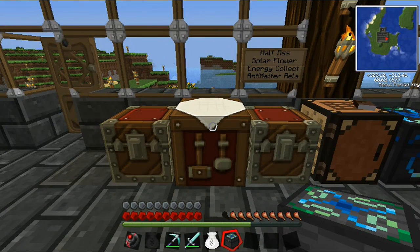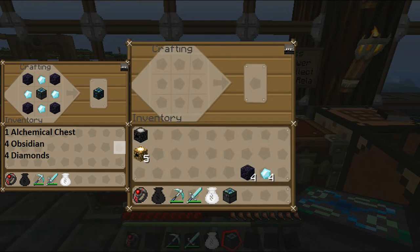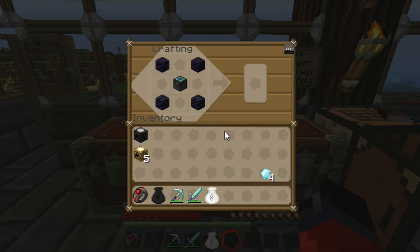I'll get the materials together and I'll be right back with you. Now I'm back — you may want to take note of the materials you're going to need in order to create the energy condenser, or you can go back and watch one of my previous videos where I crafted it. We'll place the items in here like so — the diamonds go around it like this. And now we have our energy condenser.